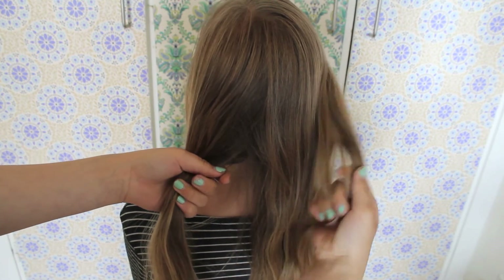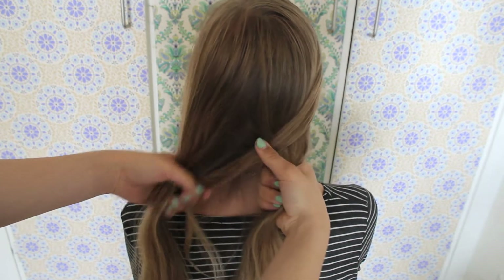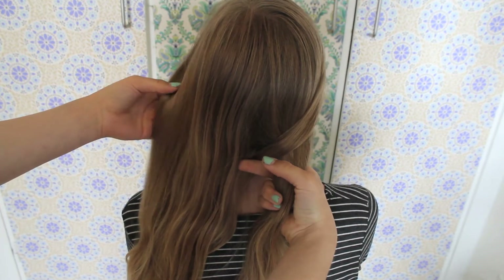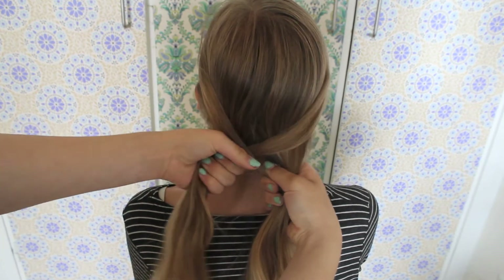Now grab a little piece of hair from the side of the right section, cross it over the middle and combine it with the left section. Now do the same on the left side — pick up a little section from the side and combine it with the right section.